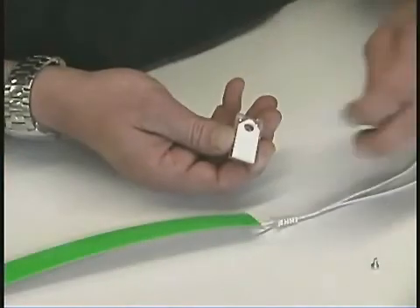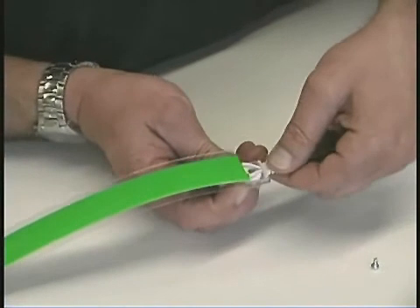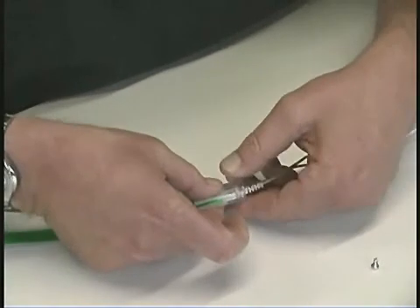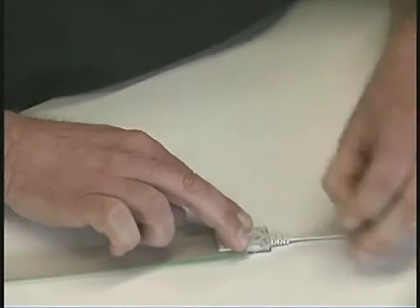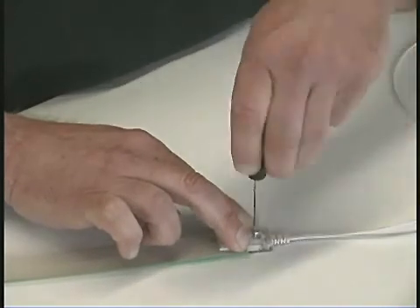Peel the paper liner and apply to the back side of the lamp. Be sure to route the wires around the screw hole. Then peel the paper liner for the front cap and apply to the front of the lamp. Squeeze the caps together firmly and insert the screw. Tighten the screw and your light tape is ready to be installed.